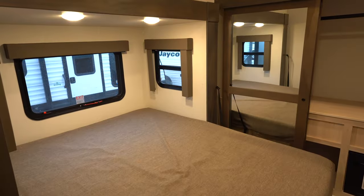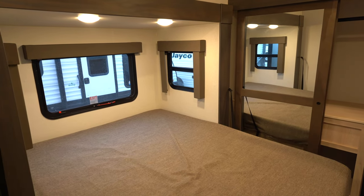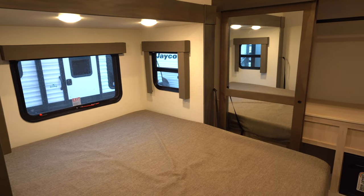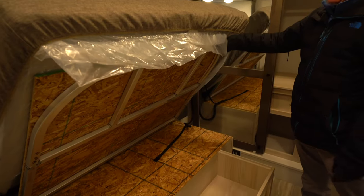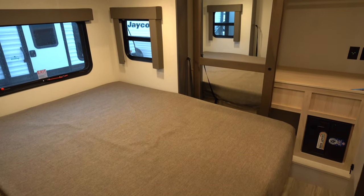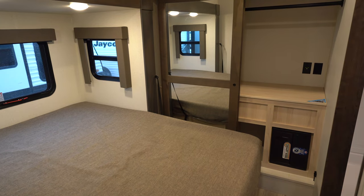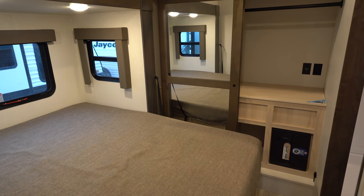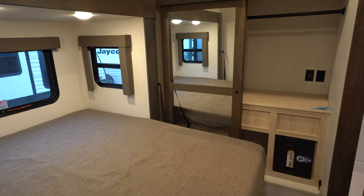In the bedroom here you'll see we've got a queen bed and this is on a slide out, so it's a walk-around queen bed. You do have a little storage underneath and a little cubby there. Up front you're going to have a closet and then you'll have a little storage up top for soft goods — maybe sleeping bags, pillows, you name it.